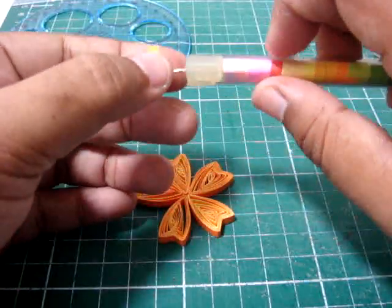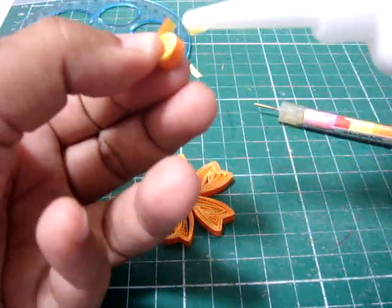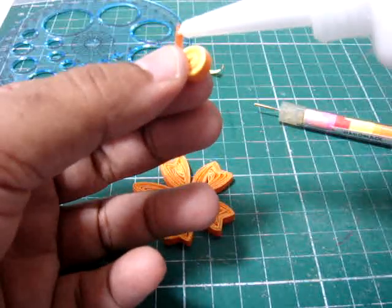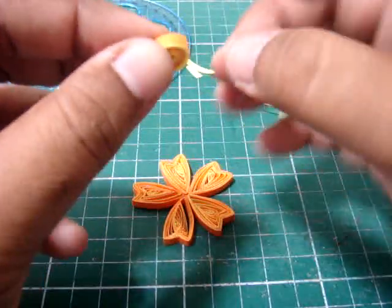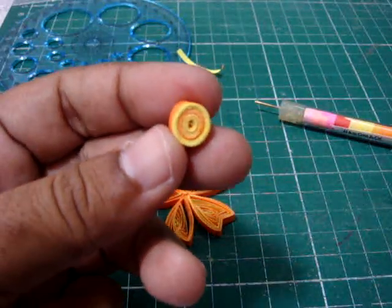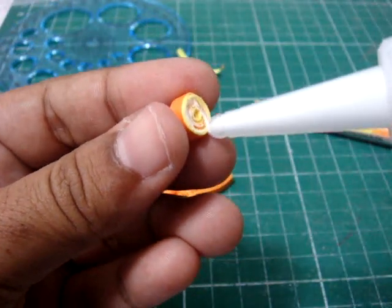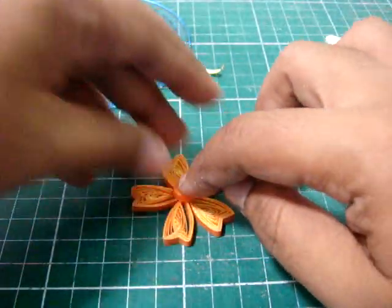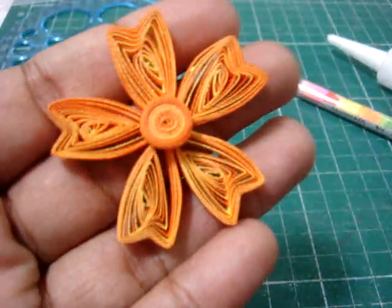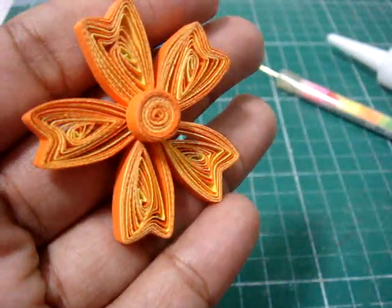I'm going to do a tight coil for the center part. On this side there's more yellow and on this side there's more orange, so I'm going to glue this part. I just love how it looks, the colors — yellow and orange combined. It's very simple. I hope you will give this a try. Thank you.